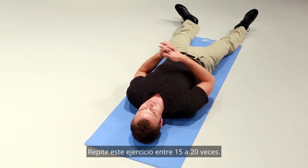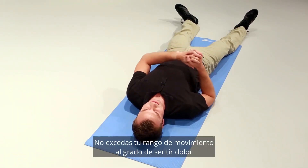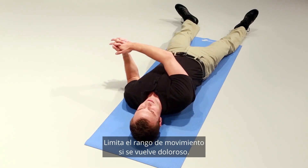Repeat this exercise 15 to 20 times. Do not perform this exercise into a painful range of motion — limit the range of motion if it becomes painful.